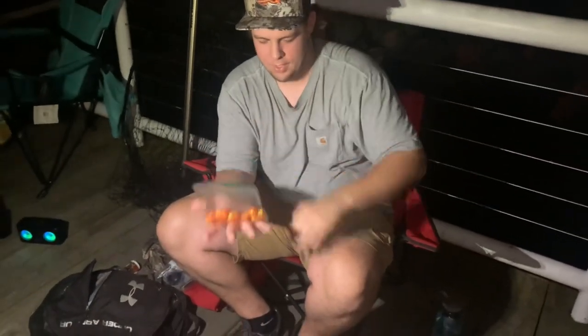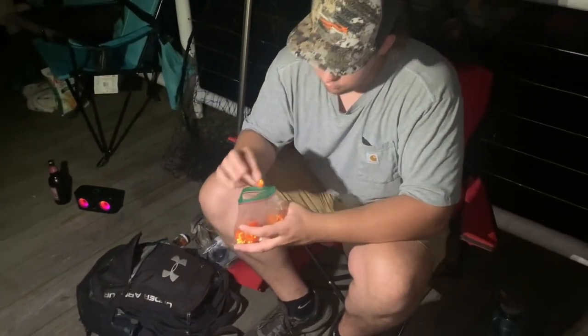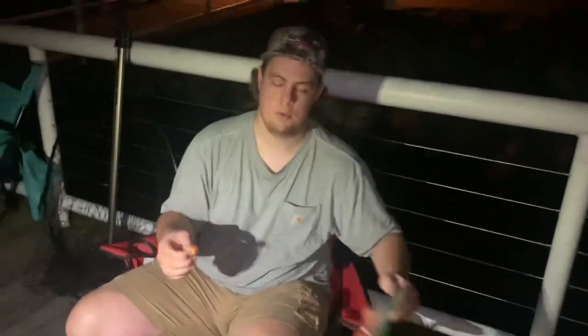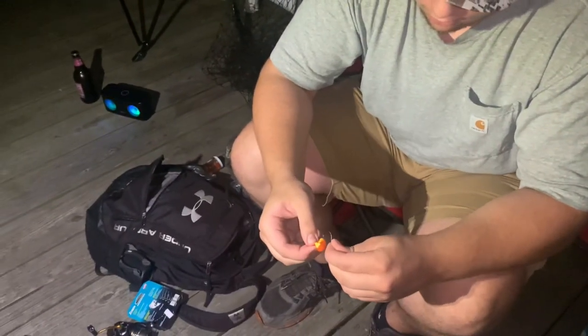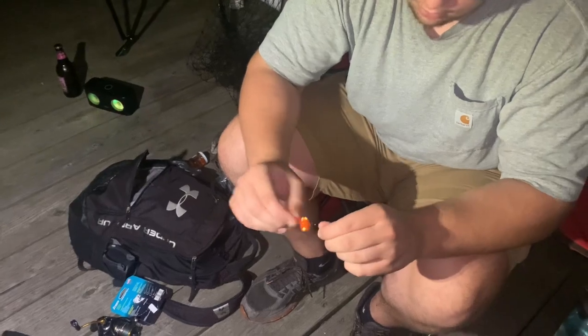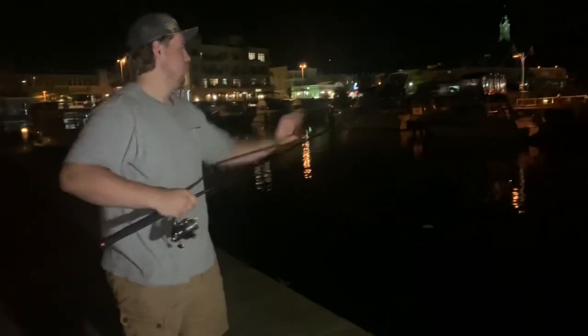Before we recorded this and came down here, we tied up some spawn sacks. What we got here is real trout eggs mixed with a protein egg and some styrofoam balls, so that it helps float. When this rig is sitting on the bottom, the sinker keeps it on the bottom and the bait floats up sitting in the water column. You want to keep the tag end to the back side of the hook — that's all you need. It's dark out, they're not going to see it anyways.